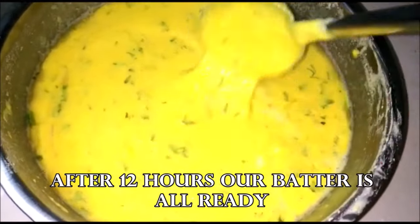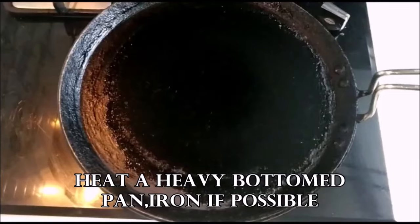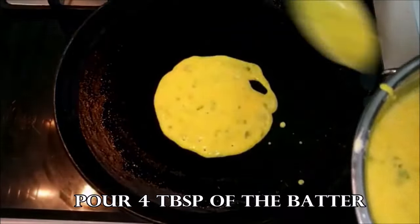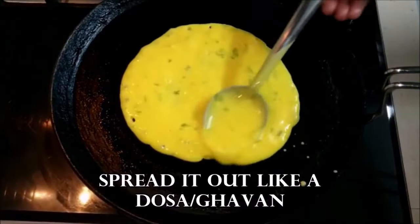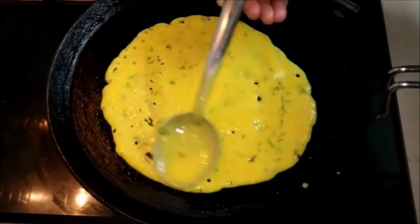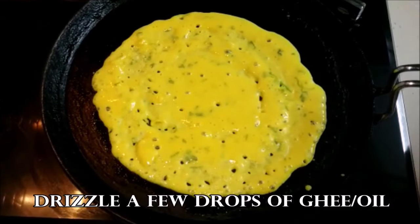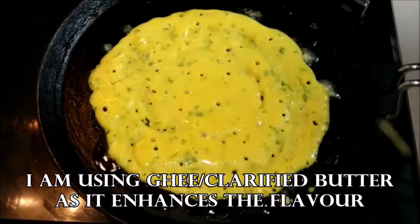Here I have a heavy bottomed iron pan that I use to make my dosas, heated up for at least 5 to 10 minutes. Then just like a dosa batter, I'm going to pour about 4 tablespoons of the batter and spread it out with my spoon very lightly — just like a dosa or a ghaavan, which is an Indian pancake. Now I'm going to drizzle a few drops of ghee — you can also go with oil. Cover this and let it cook for about a minute on a low to medium flame.